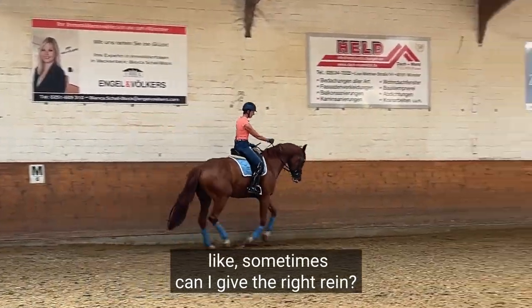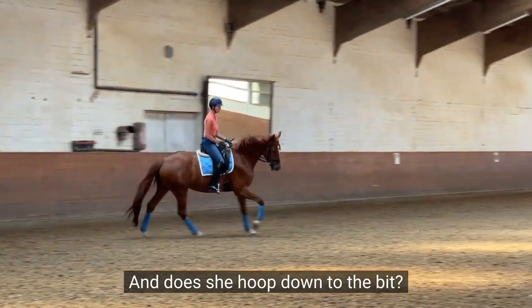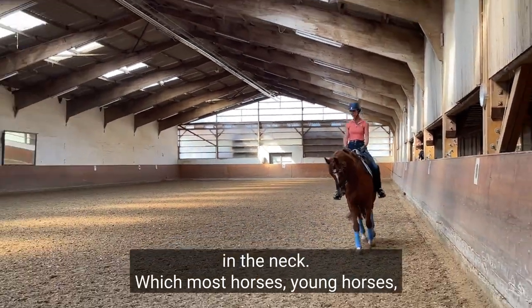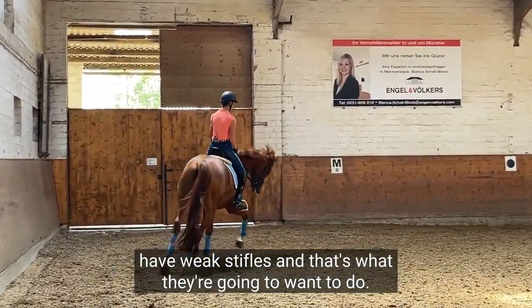Sometimes can I give the right rein? Good girl. Can I give the left rein? And does she loop down to the bit? Because if she's not over her back, the transition is gonna be blocked in the neck. Which most horses — young horses — have weak stifles, and that's what they're going to want to do.